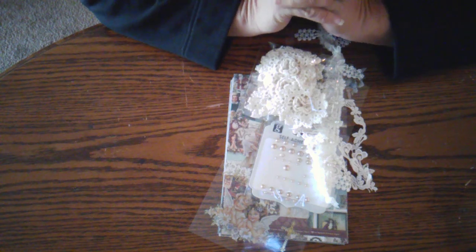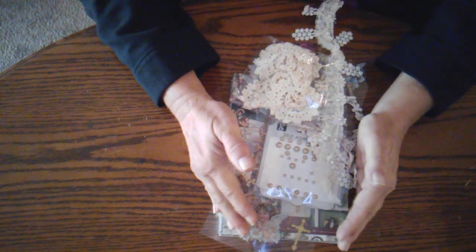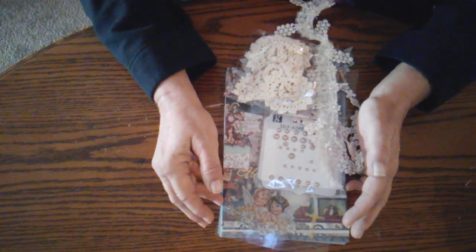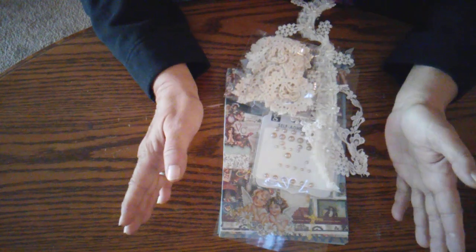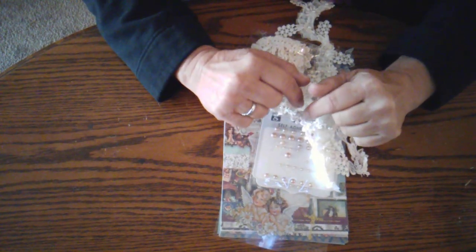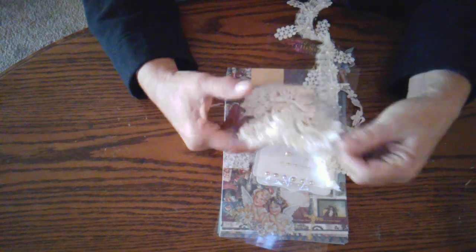This week our project was either a shadow box or an altered picture frame, and I chose to do a shadow box. We don't have any tutorials on this, so if you want to see me do a tutorial on what I'm about to show you, leave a comment below in the comment section. So let me show you what I used.